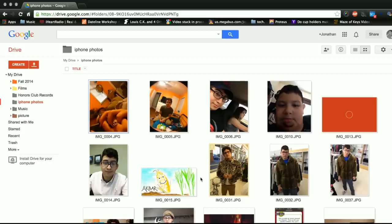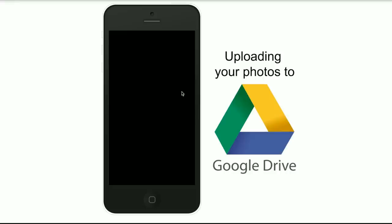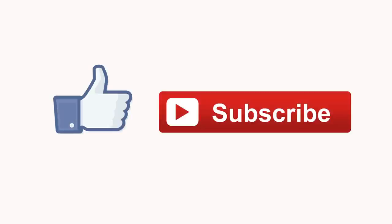Pretty neat, don't you think? And that was another quick tip. I hope I helped at least a couple of people with this tutorial. Thank you for watching. Like and subscribe for more quick tips and other content.